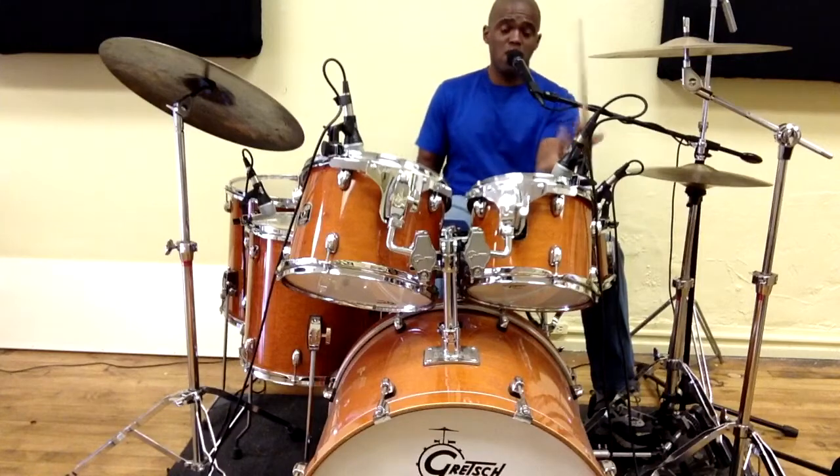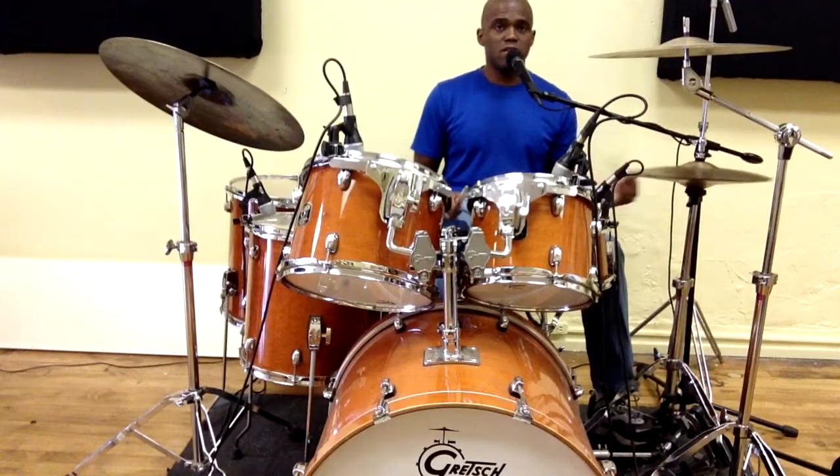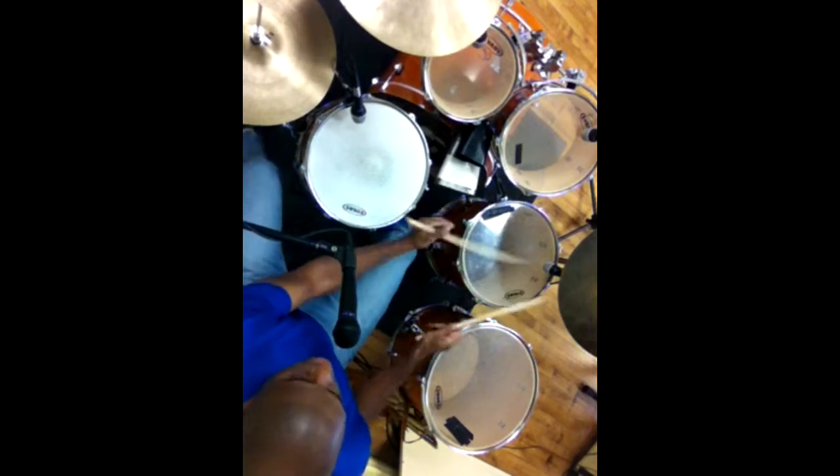So you do this twice, then again — open hi-hat — so one-e-and-a, two... three and.